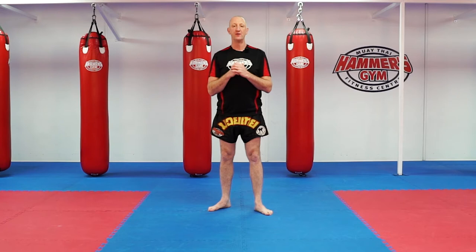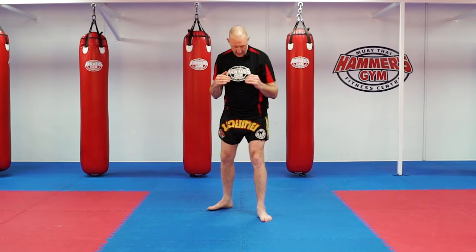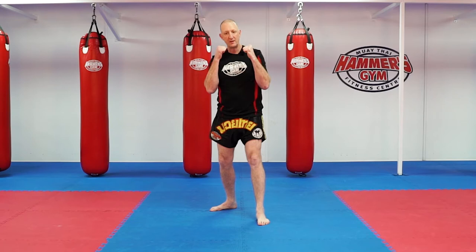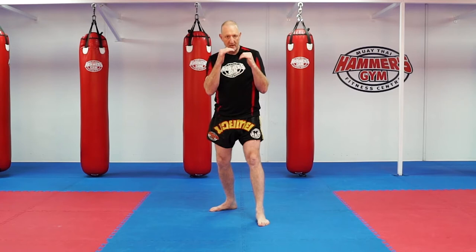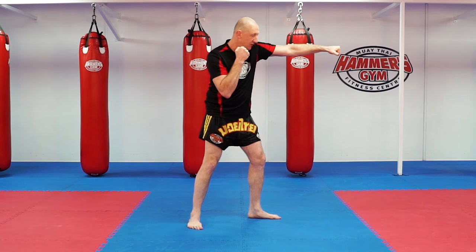So obviously most of you guys will be familiar with the jab and the cross. Breaking it down, just a recap on that. The jab — think about your hand being on a zip line, out and back. What I don't want to see is out and down with the head exposed. When you jab: centre line, shoulders up, chin down, hitting with the two lead knuckles. So palm in, rotate, palm down, knuckles forward and back.